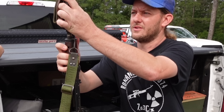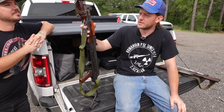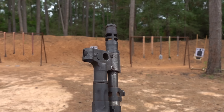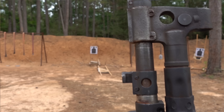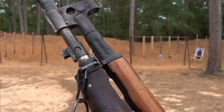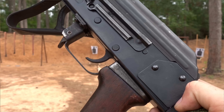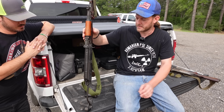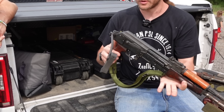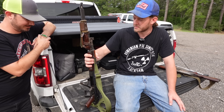I wanted to make sure the bayonet still worked, and it does lock on. The lug is from a PSL, and so is the flash hider, but it only has two ports instead of four — it's shortened to make it literally as short as I could get the gun. It still keeps an optic rail. I've put a scope on it before, forgot to bring it today. It's my least favorite to shoot but my favorite gun I own.